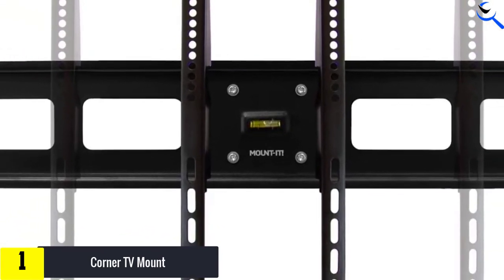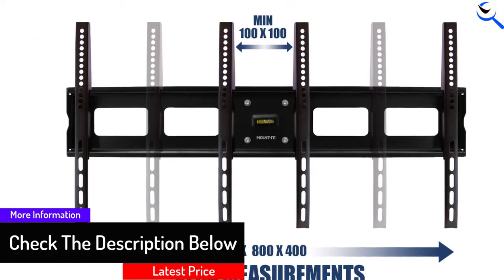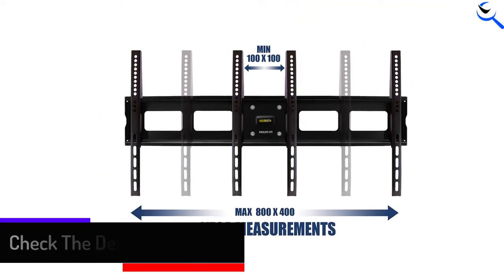Besides all of that, the feature that stands out the most is the adjustability. You can tilt your TV at 15 degrees up or down, so you feel more comfortable while watching a movie or TV shows.